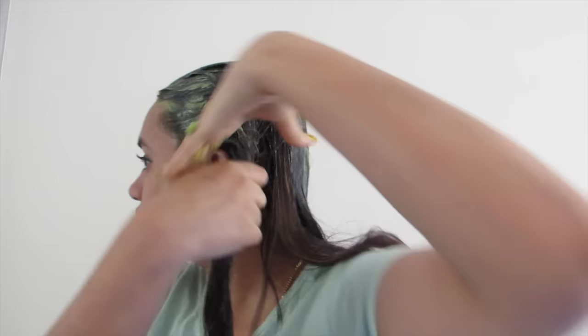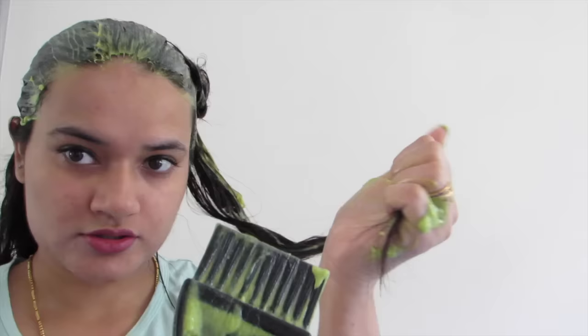Now section your hair and apply it like this. You can simply wrap it up like this — you won't need any clip to secure it because it will stay.